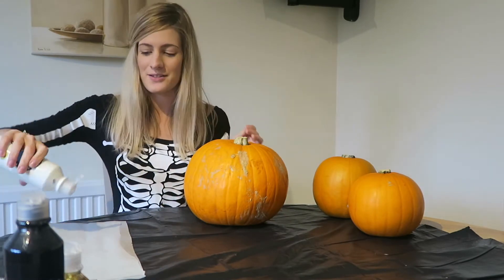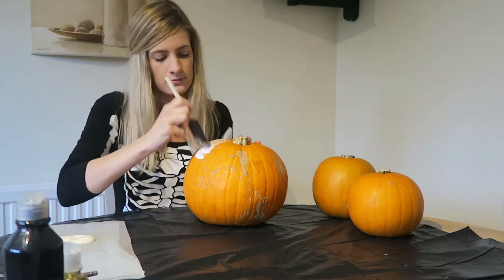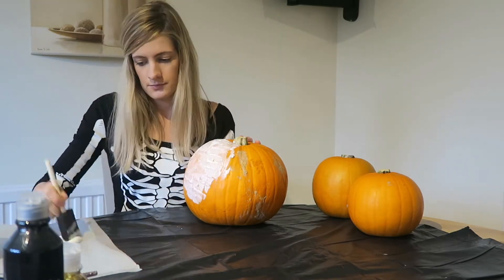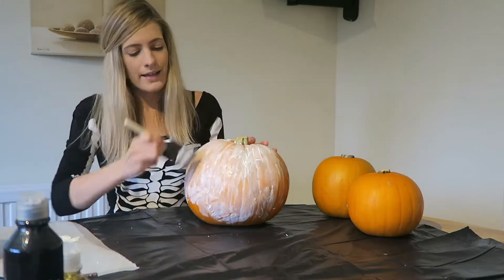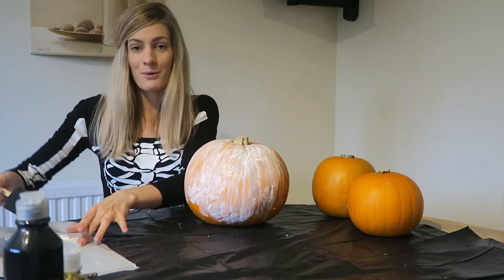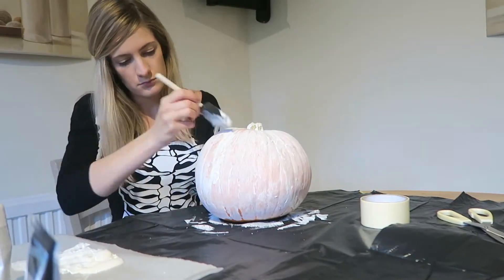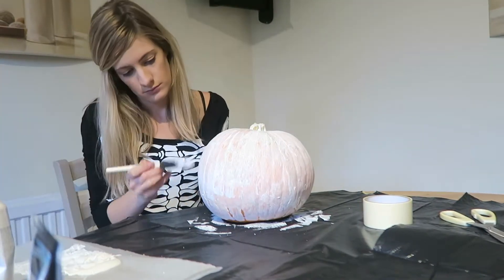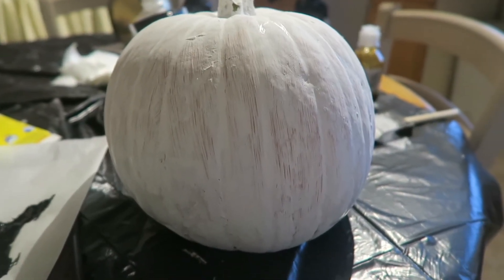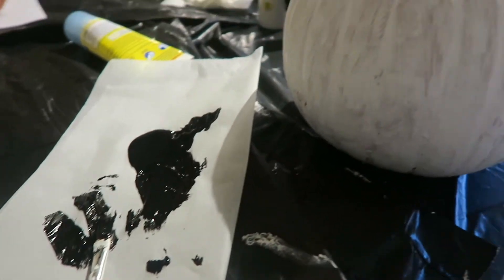I brought the white paint from Tesco, and I'm going to take a paint brush and cover the whole pumpkin. After you've done one layer on the whole pumpkin, let it dry and then repeat the process. My pumpkin has had two layers and is pretty much dry, so now I'm going to use my black paint to paint a scary face on my pumpkin.